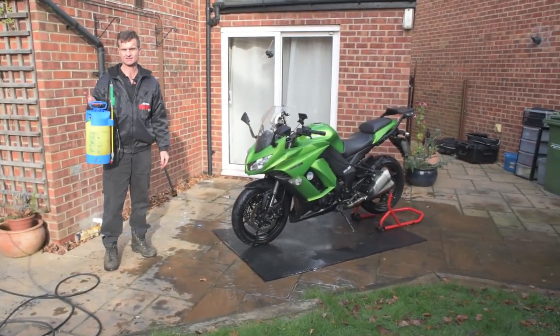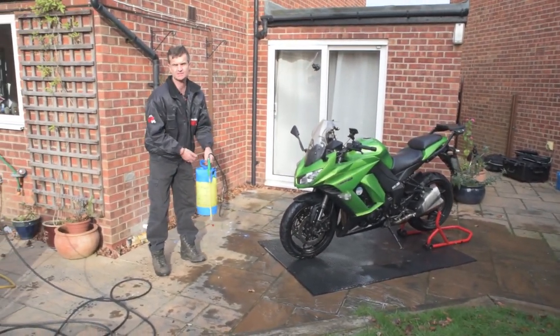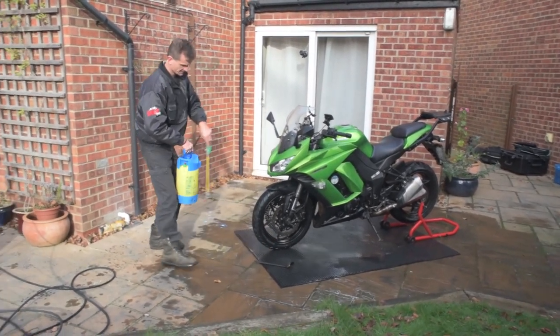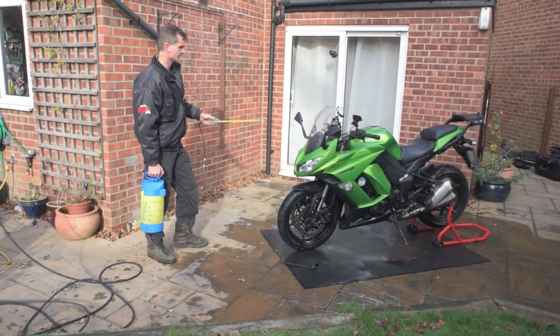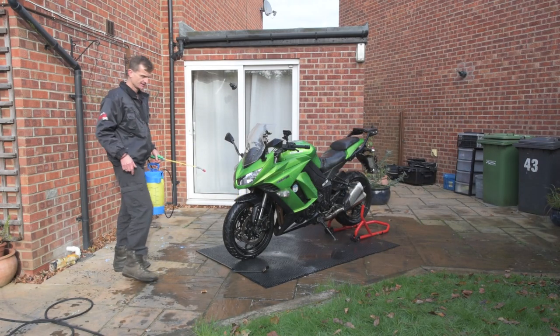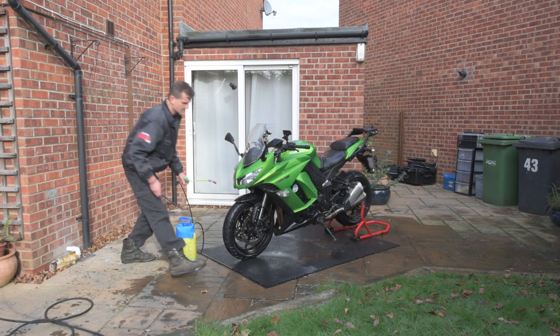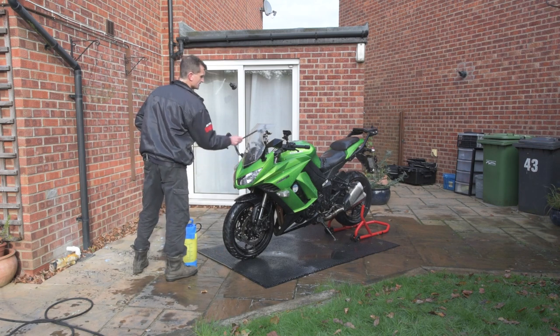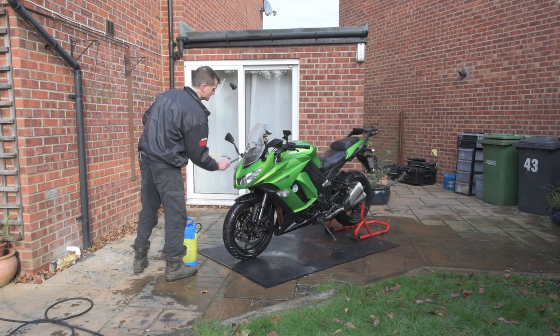Next stage is the shampoo. Like I said, it's exactly the same stuff, it's just diluted down. So start off giving a spray over the whole of the bike — a liberal coating over the whole bike — and then just go around and agitate, same as we did with the degreaser, with the odd spurt of shampoo on top again.